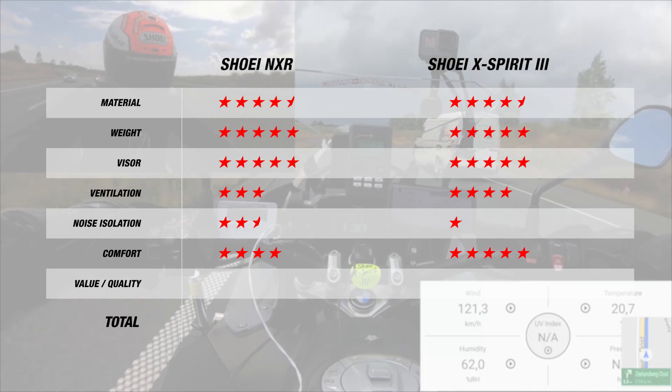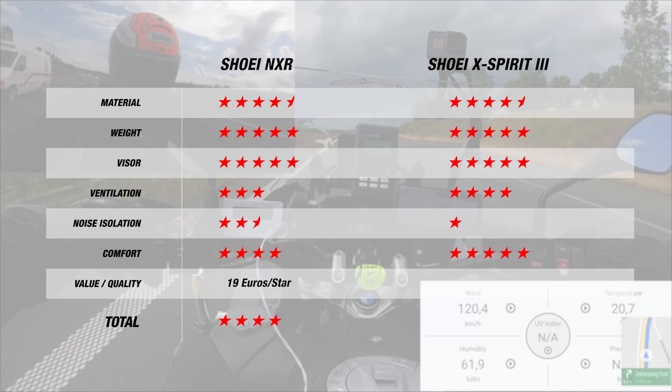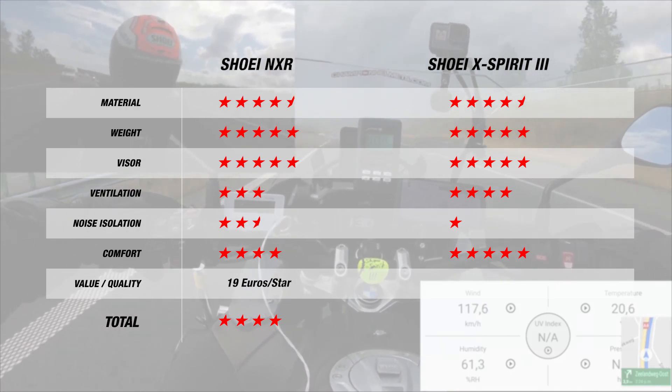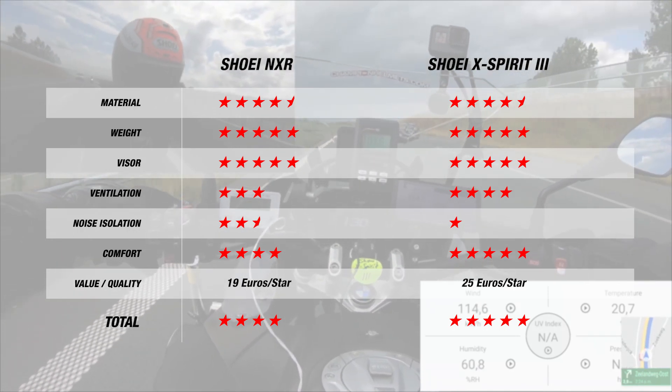This brings the NXR to a total of 4 stars, with 19 euros per star — a very admirable result, since you're getting a quality helmet with great value for money. With the X-Spirit 3, we've got a total of 5 stars, with each star costing around 25 euros, which also isn't bad for a top quality racing helmet.